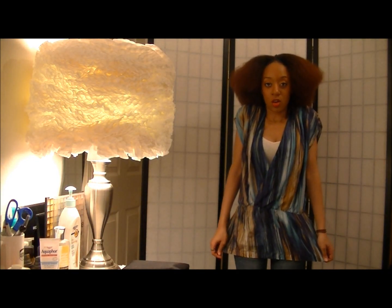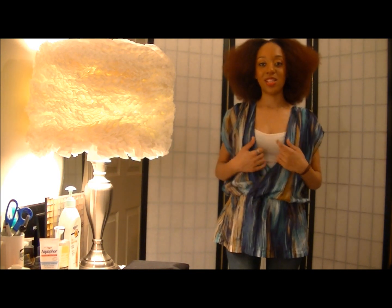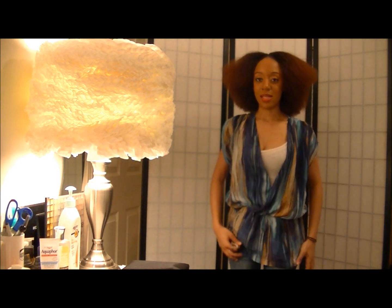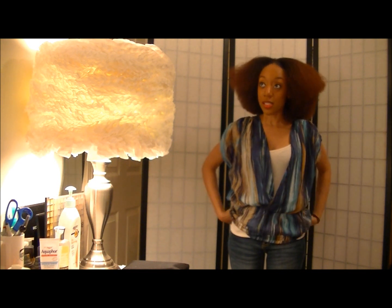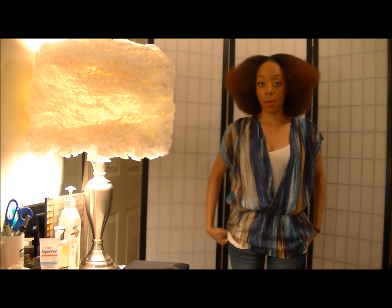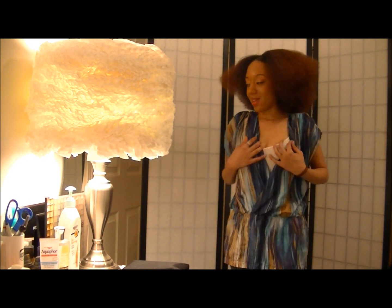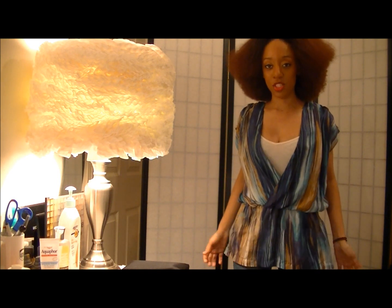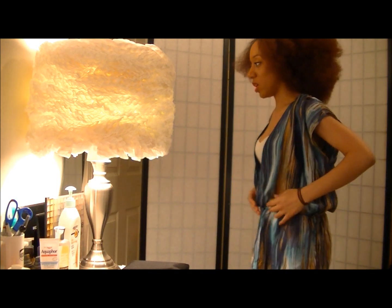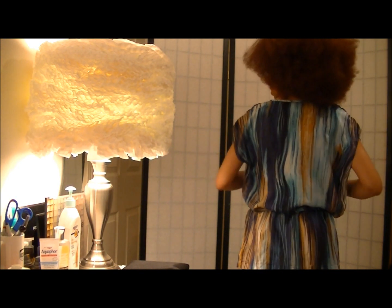So I have the shirt on and it's really nothing wrong with it. It just, for me, it isn't my style. So I would prefer it to be a little more fitted. It's really nothing wrong with the shirt as it is — I just prefer that it be a little more fitted on me. So this is what the back looks like.